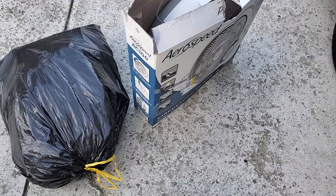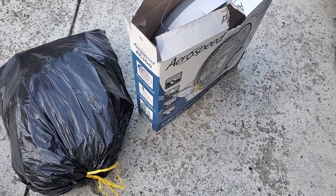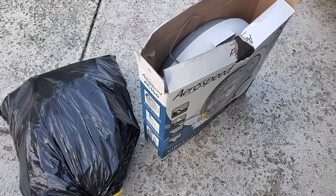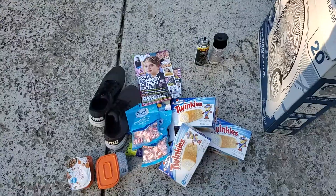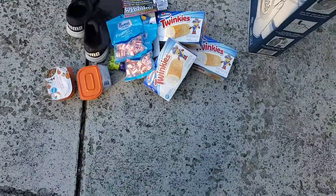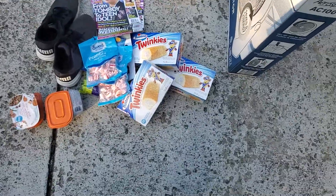Hello there! Welcome back to my channel at Dumpster Treasures today. This is the before — and here we go, out of that bag I came across this...